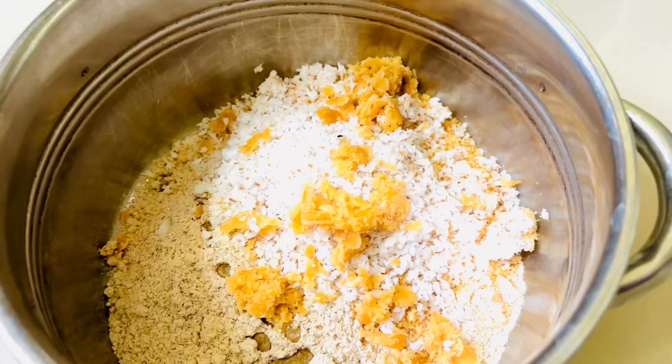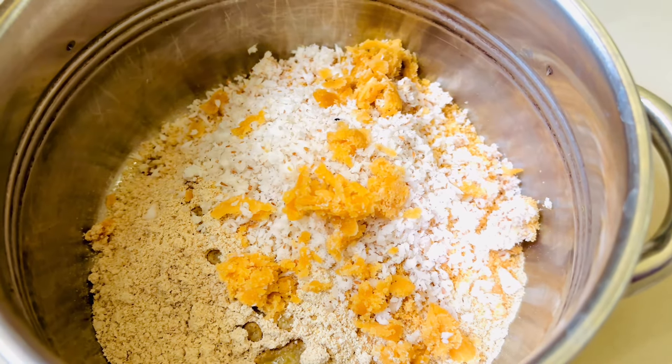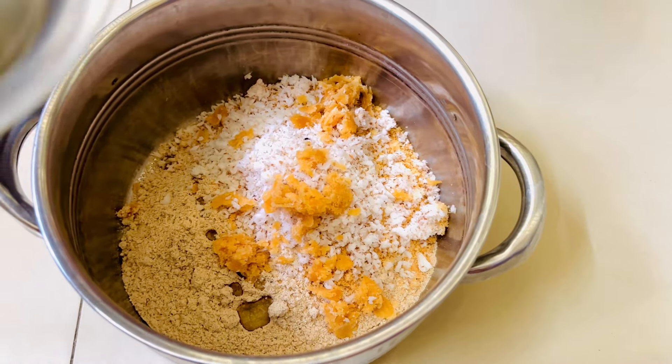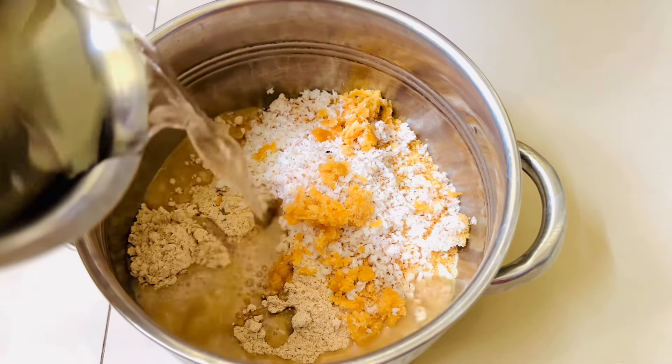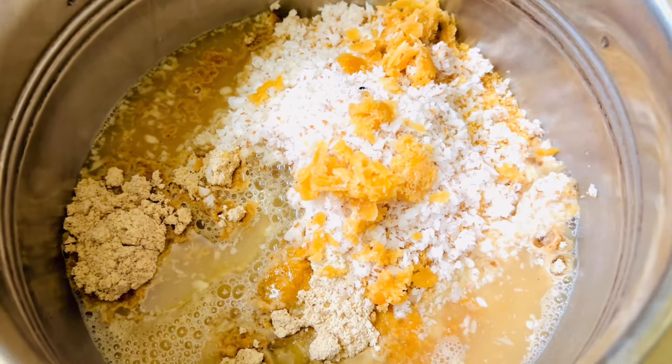Add a lot of soups. There is already a lot of soups. But if you want to make a lot of soups, you can add more. This soups is very healthy. Now, we will add all the ingredients to the soups.